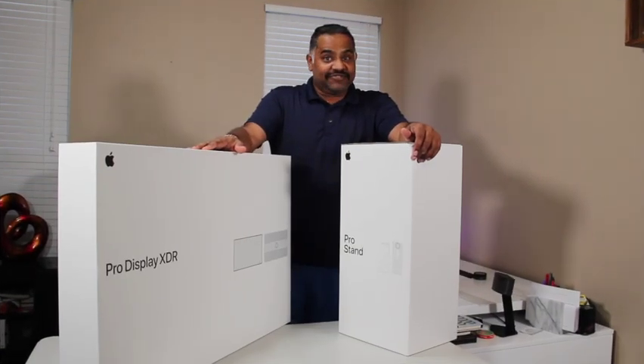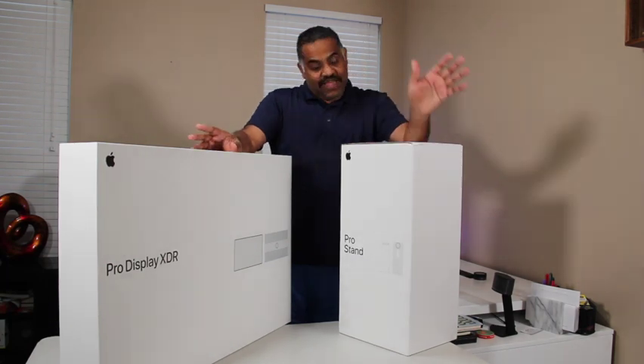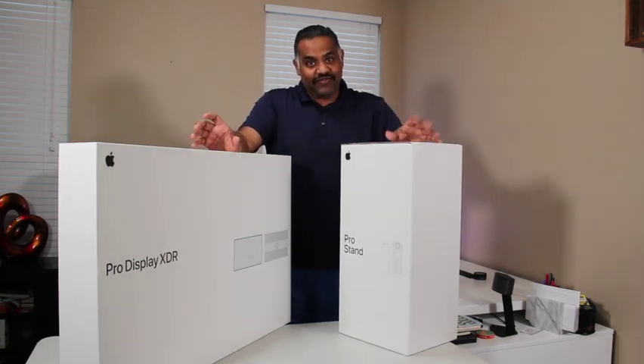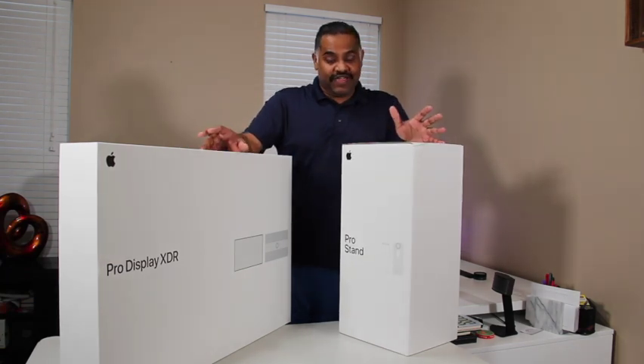Today is a special day for me. I finally got my Pro Display XDR from Apple and the Pro Stand. Today I'm going to be unboxing both of them so you guys can see.